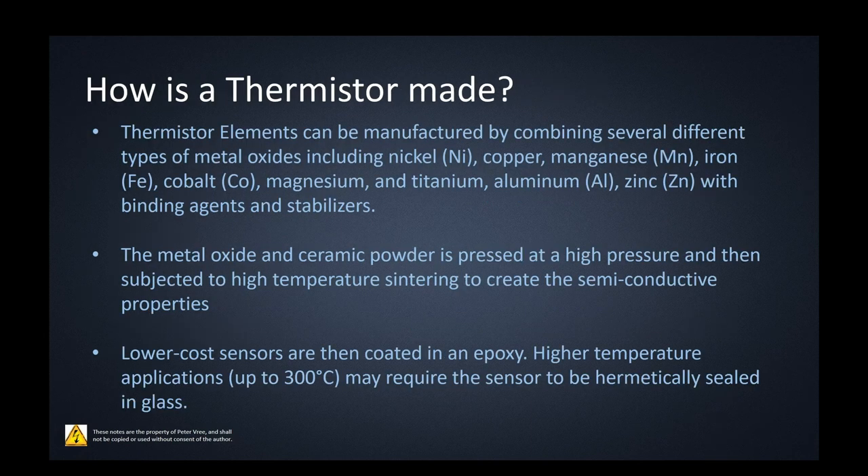How is a thermistor made? Thermistor elements are manufactured using nickel, copper, manganese, iron, cobalt, magnesium, titanium, aluminum, and zinc — metal oxides made of those elements or combinations to achieve certain characteristics and temperature ranges. They're held together with binding agents and stabilizers, and the metal oxide and ceramic powders are pressed at high pressure and subjected to high-temperature sintering. That sintering creates the semiconductor properties we're looking for. Lower-cost sensors have an epoxy coating for waterproofing; higher-temperature versions are hermetically sealed in glass.